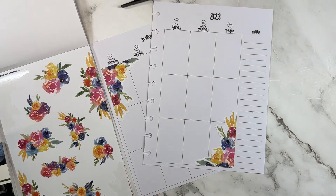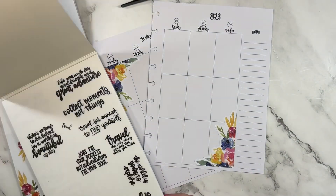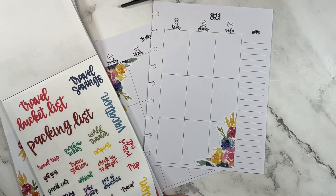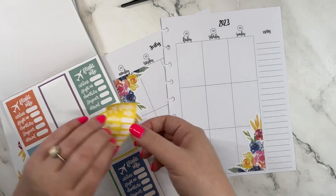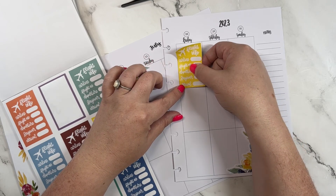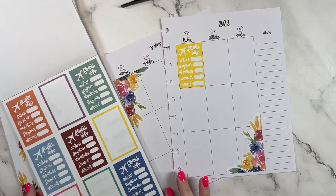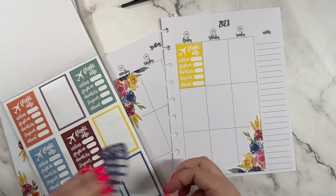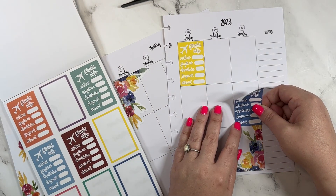Now before I go too far, I'm going to pull out my travel basics book because I'm going on a trip this weekend with my sister and my sister-in-law. It's a quick little trip to Vegas, so I'm going to put this one here and then this one here.